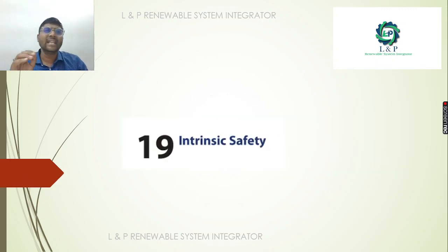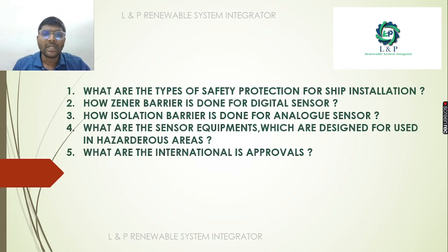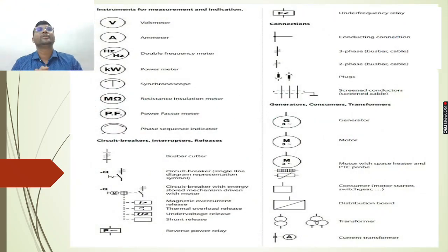In Part 19, we will take a look at safety — specifically Intrinsic Safety. There are three different types of safety protections for ship installation. We will cover a Zener Diode, a digital sensor with Zener Diode, an isolation barrier with analog sensor, sensor equipment, the 1000 series, and international standards.